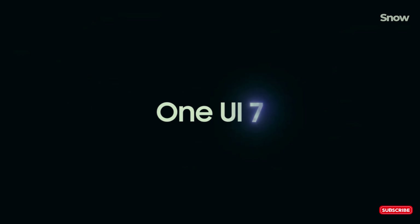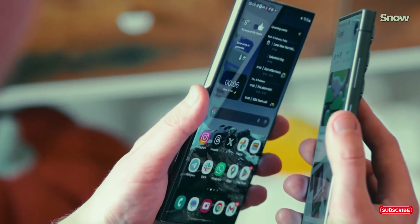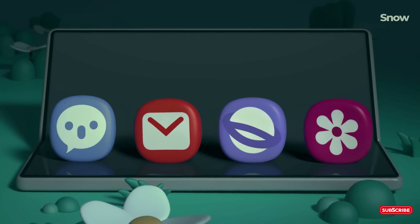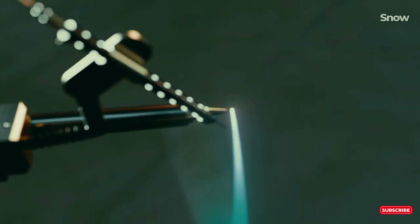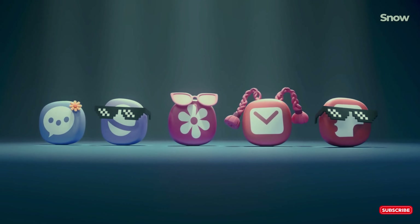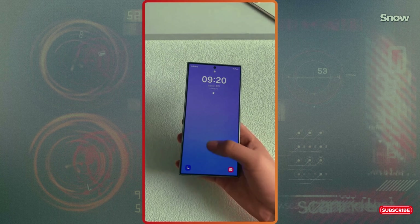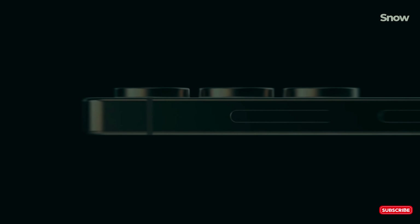Let's start with what everyone's buzzing about — the design. Gone are the days of that boxy look. Samsung's giving the Ultra a full makeover with a sleek curved design and rounded corners. It's smoother, more compact, and the bezels are practically disappearing. At 77.6 millimeters wide, it's thinner than the Galaxy S24 Ultra and has a bigger 6.9-inch display — a bigger screen in a smaller body. The S25 Ultra will also be lighter and thinner than the iPhone 16 Pro Max, at only 8.2mm thick and 219 grams. Say goodbye to those bulky bricks in your pocket.